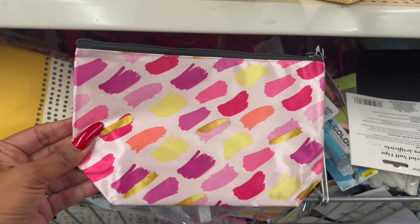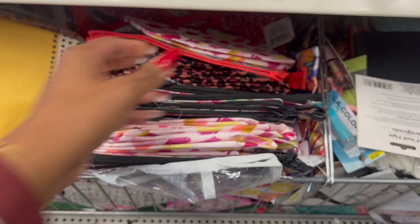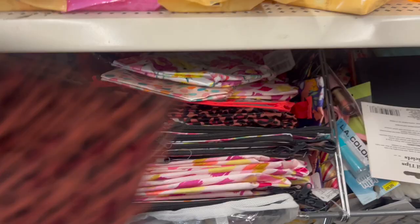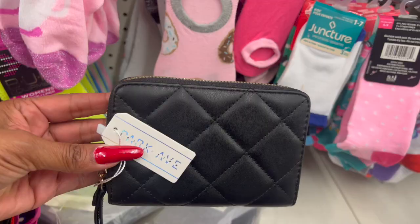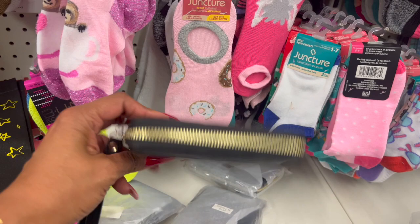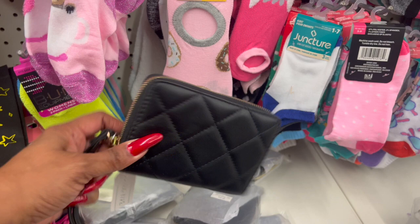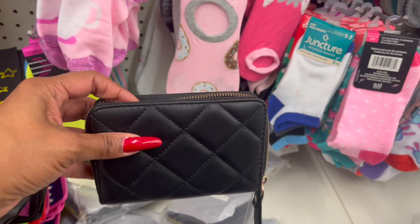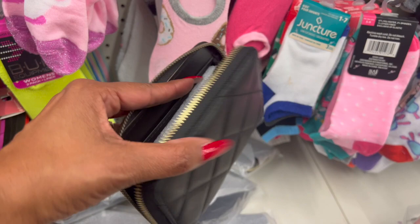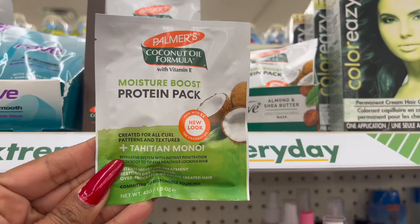These makeup bags by Sassy and Chic look new as well. They have one in pink and yellow, another pink one — kind of a satin bag — and a floral one perfect for spring. They're by Park Avenue. It's like a little wallet slash wristlet — gold zipper, with room for cards and change, for $1.25. This is an amazing gift for somebody.